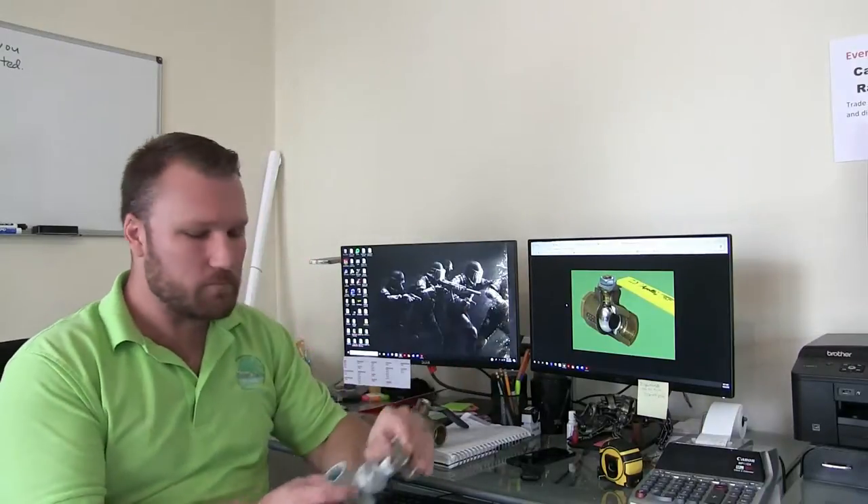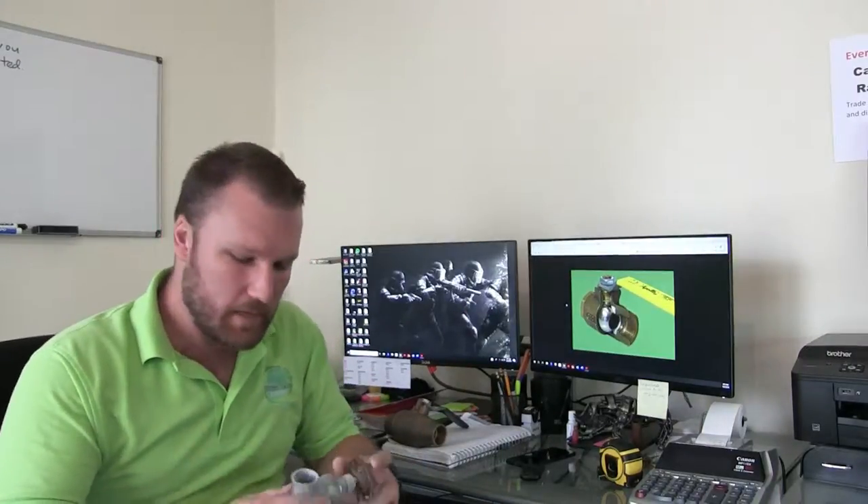This is a one-inch gate valve made out of brass, and what has happened is the gate inside has stuck in the closed position. This is why we have a bin full of old valves and pipe that have gone bad — and that's where this came from. We also have a couple others I'm going to go over and show you the main failing points of a gate valve.